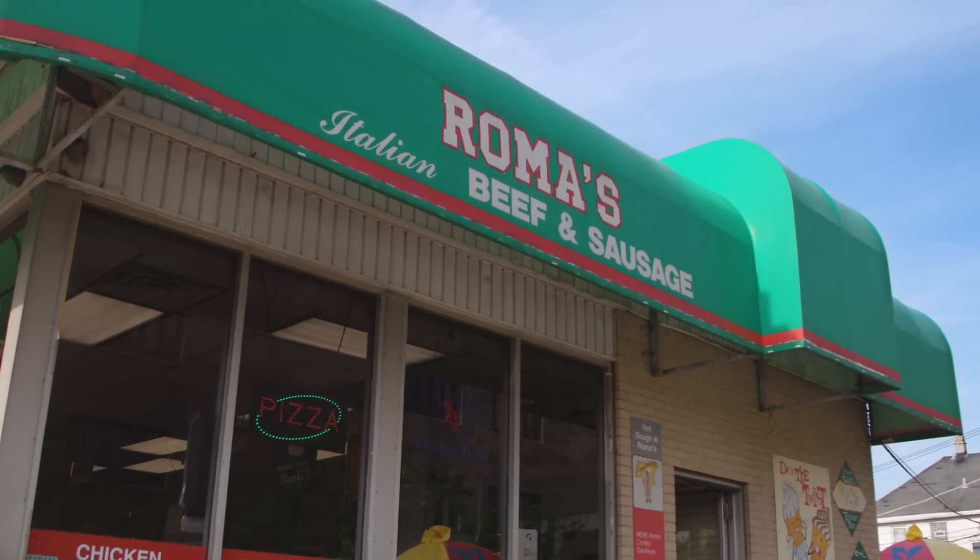This is exciting because we've done a ton of awesome old-school Italian beef joints in the past.